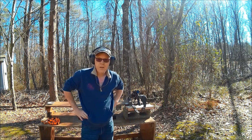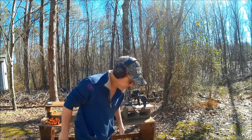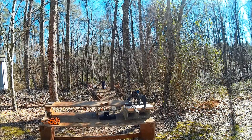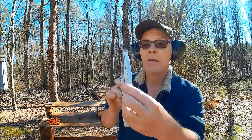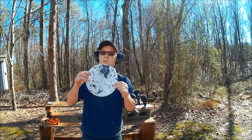Well, I knocked my steel off down here, so I guess I better go reset it. I guess this bad boy is now going to be relegated to a ground target.